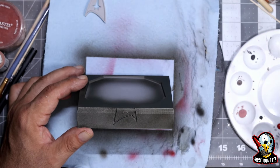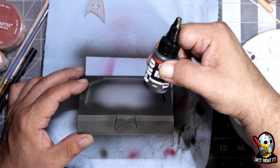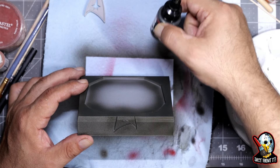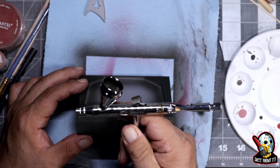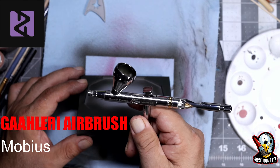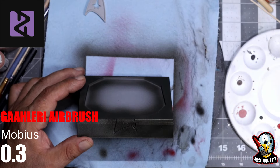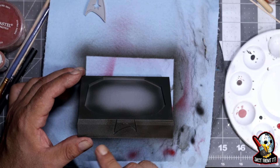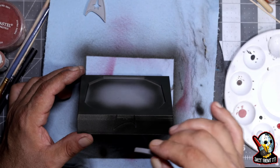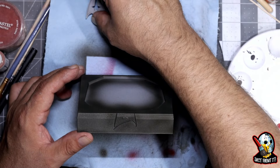I'm using a new color that I'm trying. This is an Adepticon series of the Pro Acry line, and this is Magnesium — it's a metallic color. I'm testing it on the Galeri Mobius 0.3. You guys saw that I did the 0.2, and that kit I painted right there was done mostly with the 0.3 — I'd say like 95% of it. I'm running metallics through it and it's coming out perfect.